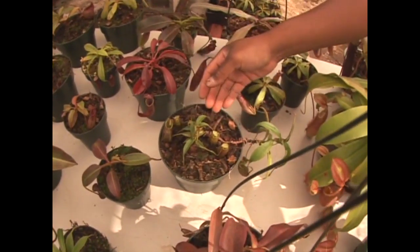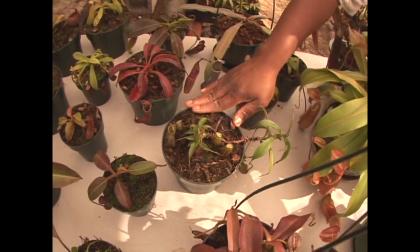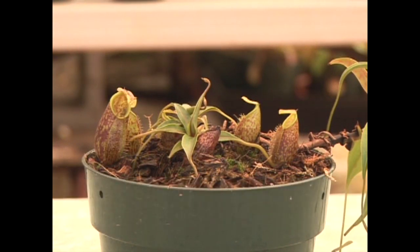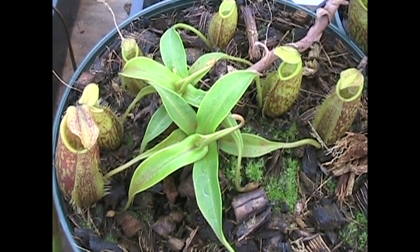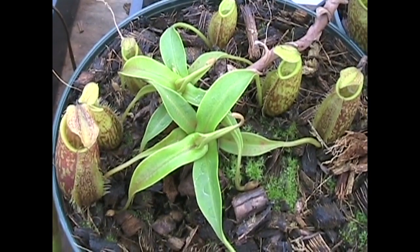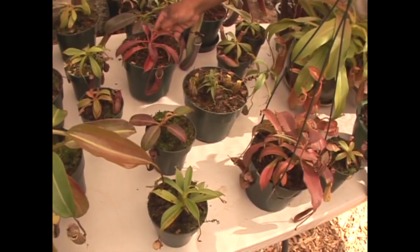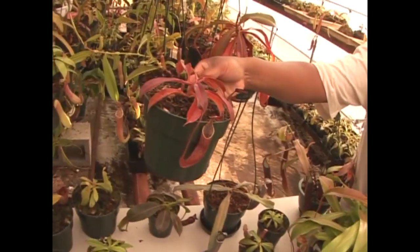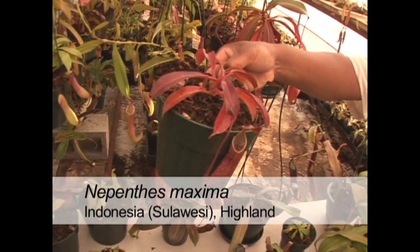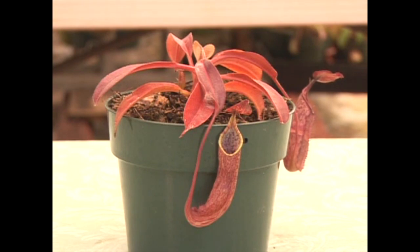Also native to the Indonesian islands is Nepenthes gymnophora — a smaller species that produces smaller pitchers. What's unique about this one is that the pitchers form along the soil line, forming a cluster of pitchers rather than hanging down. Right here is Nepenthes maxima, which is really unusual because when you grow it in very bright light the leaves turn red, and it looks like a poinsettia.